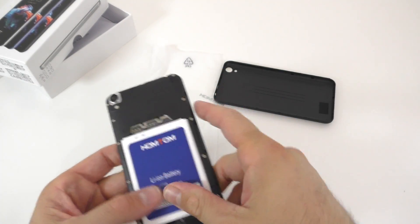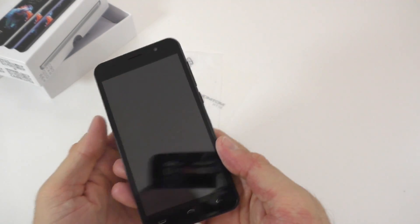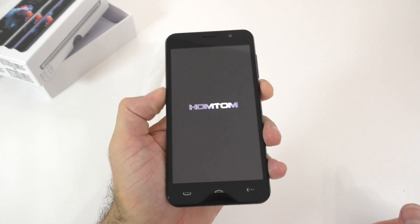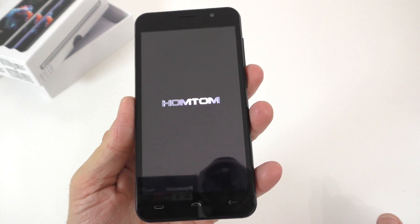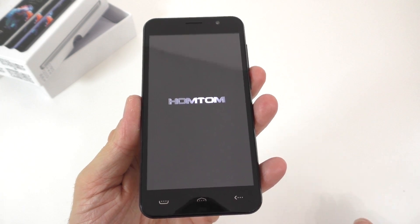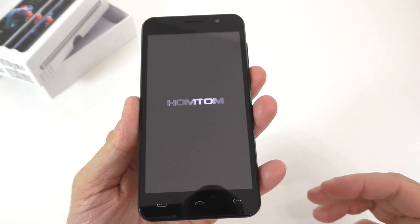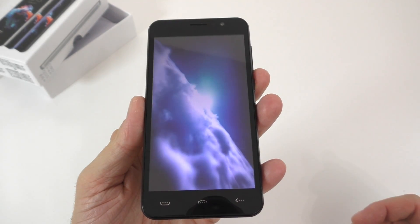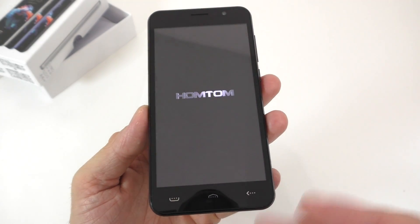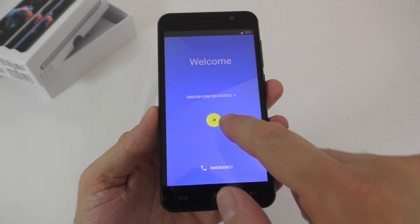Let's put the battery back on and put the back cover back. Let's turn this on and see if it has any battery. It does have some battery, and we see their brand name right there. It's probably going to take a bit to start up. This phone also has Android 6. Even though it only has 8GB of internal storage, you can put in an SD card to increase the storage space. That was the boot-up animation and we're on.